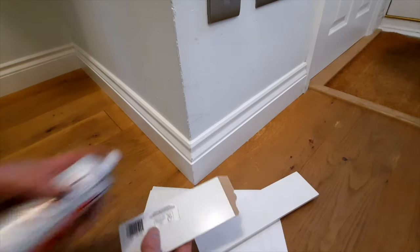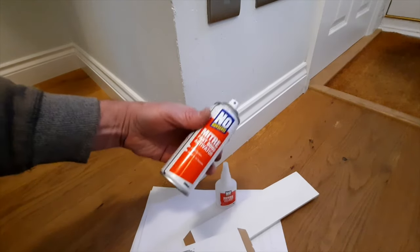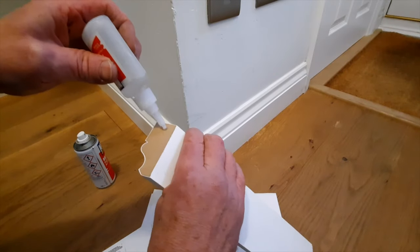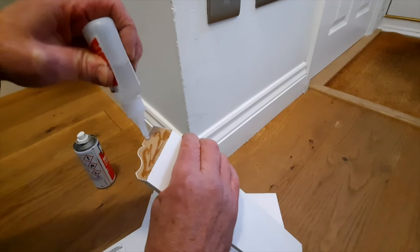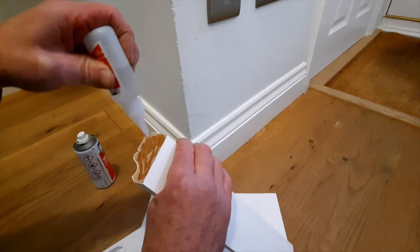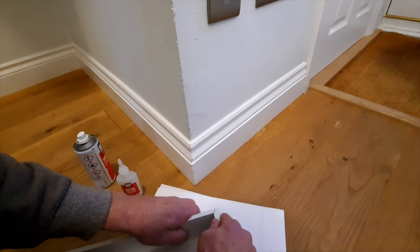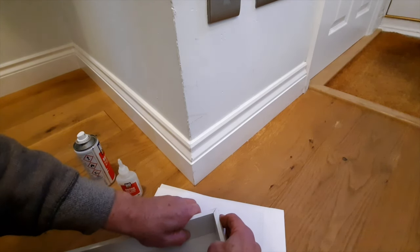These days we use mitre adhesive and some activator. Spray the activator on, then put some adhesive on — don't be tempted to spread it with your finger or you'll end up with your finger being part of your skirting board. Put the two pieces together on a flat surface, press and hold. If you're doing it on the customer's floor, put a bit of paper down first to protect the floor.